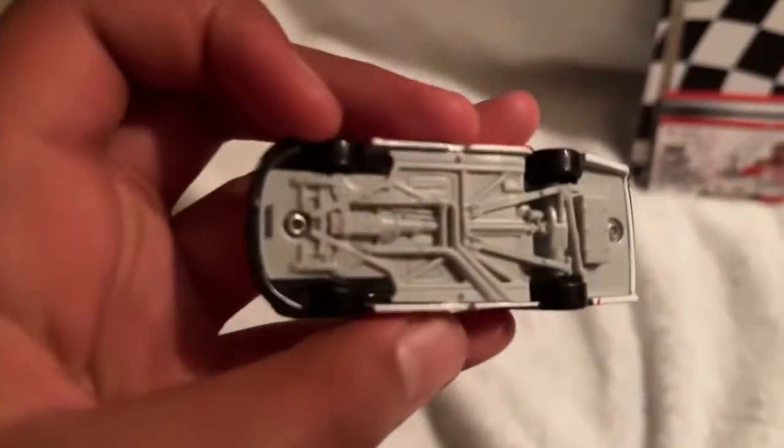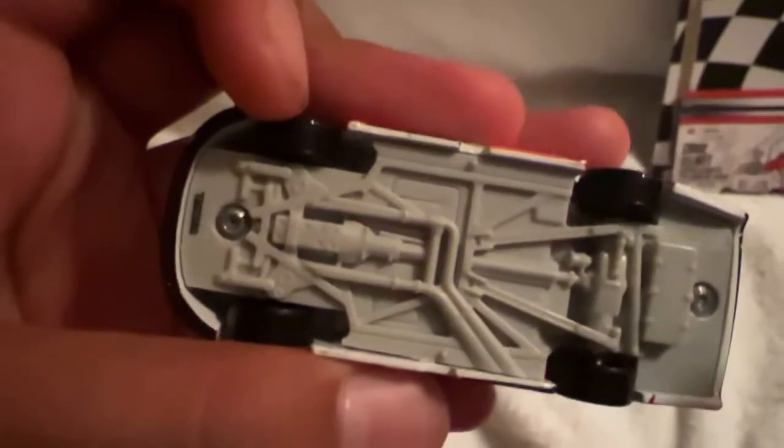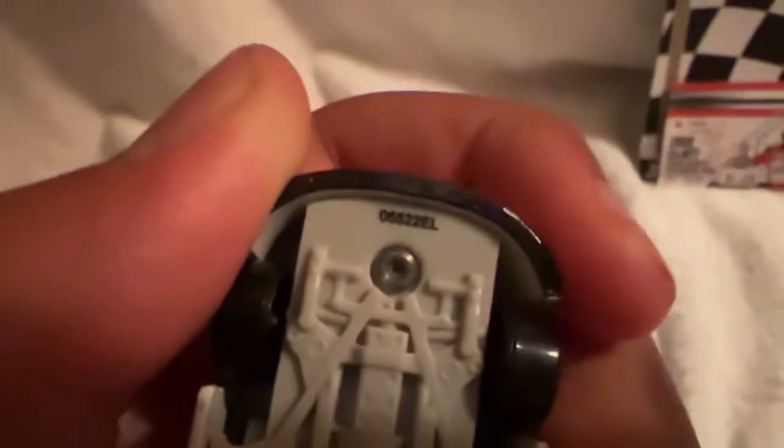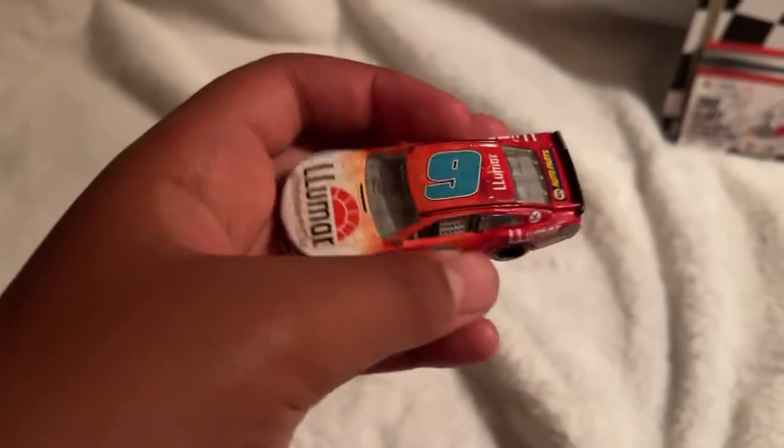If we look at the bottom, you can see all the details. There's a type of mold — it's not one of those horrible ones. Wave 13, I believe.